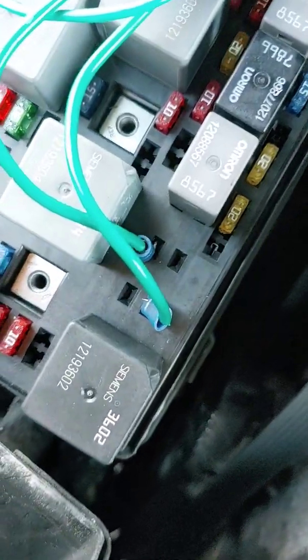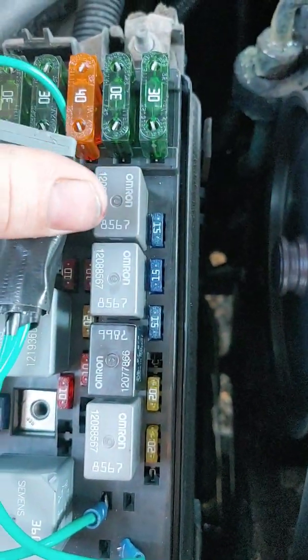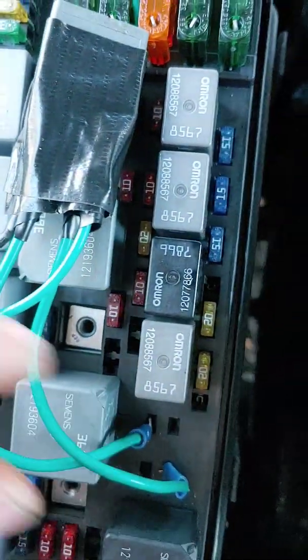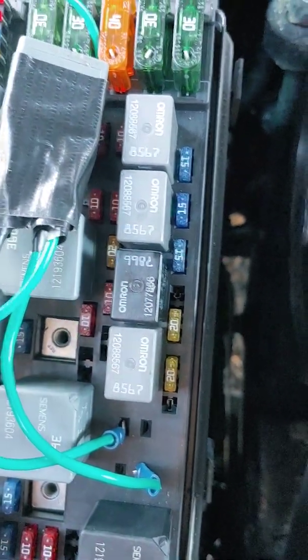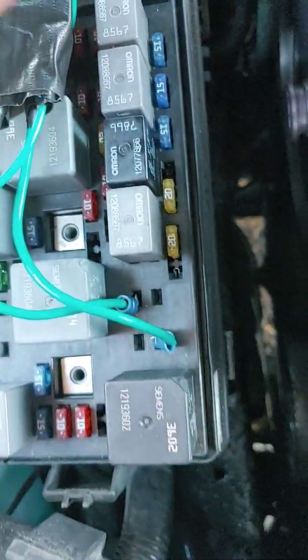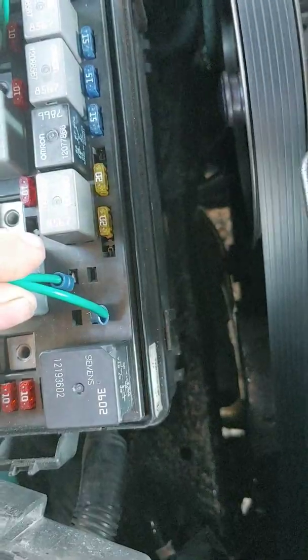That right there is cooling fan relay number one. Just feeling the wires right now — not too hot or anything. That's good.